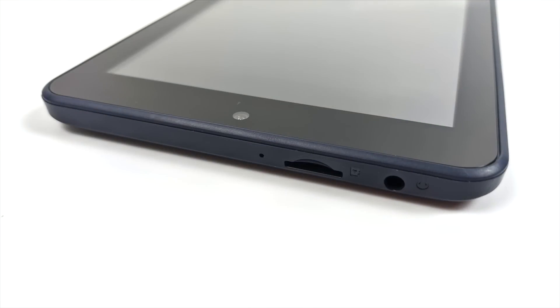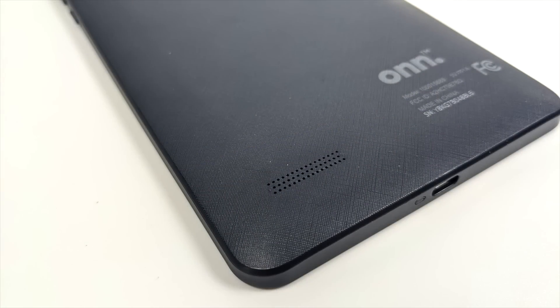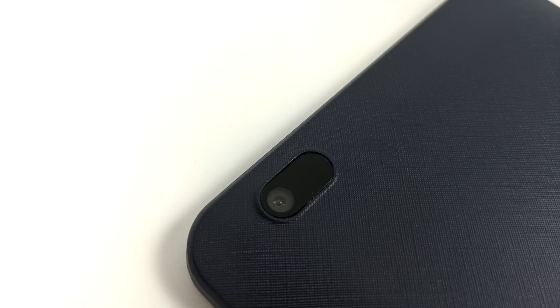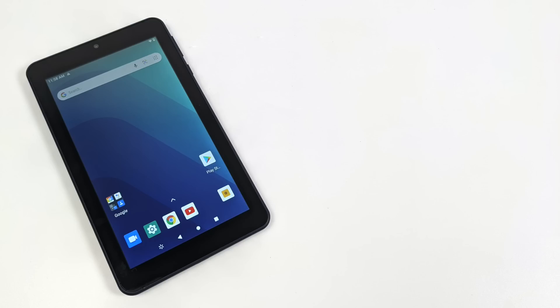The tablet uses USB Type-C for charging and sync on the bottom. Moving to the top, we get a headphone jack, a microSD card slot, and a single pinhole microphone. Physical buttons include a power button and a volume rocker. Around back there's a single speaker setup and a 5-megapixel rear camera. I won't be testing the cameras — front or rear — because on a $30 tablet they're going to be horrible. That's not why you buy this tablet.